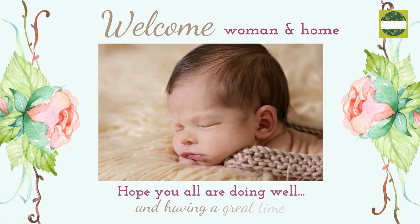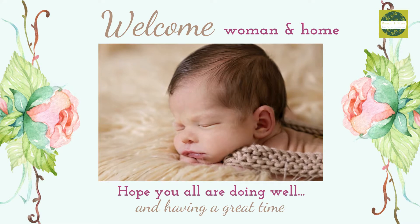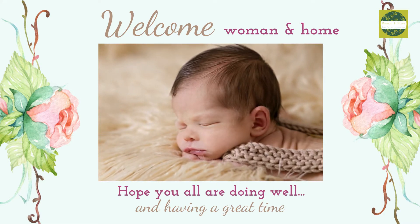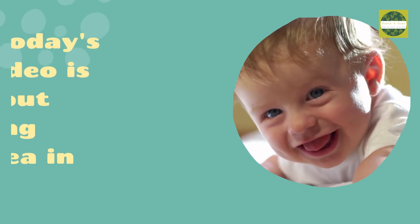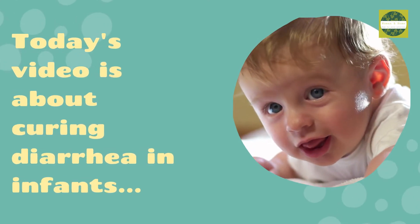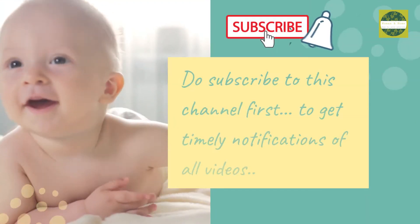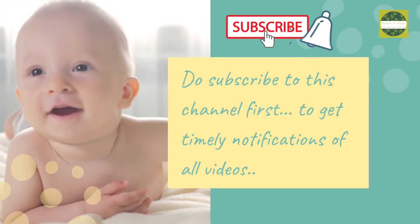Assalamualaikum and hi, welcome to Women and Home. Hope you're all having a great time. Today's video is about curing diarrhea in infants. Do subscribe to this channel first so that you may get timely notifications of all the videos.